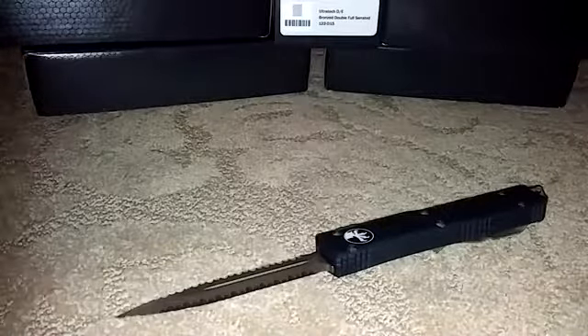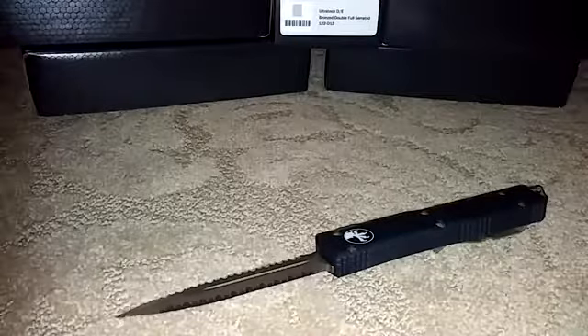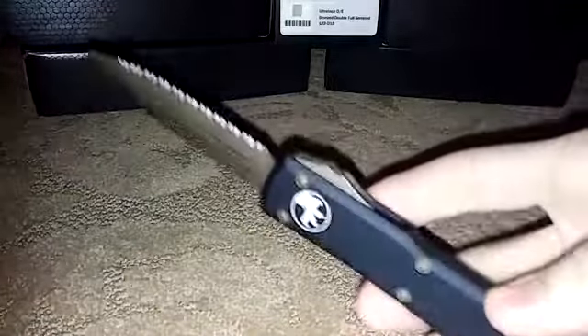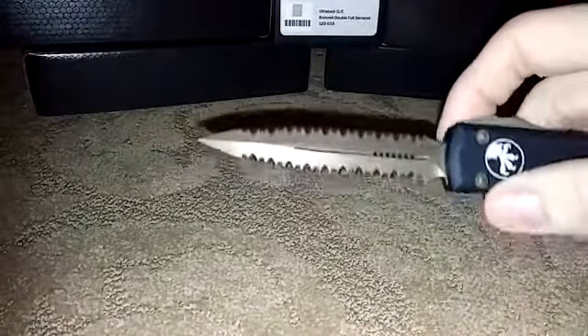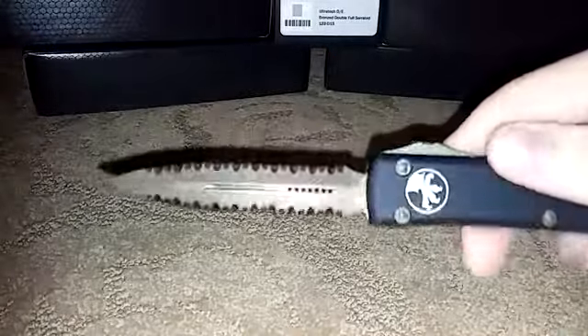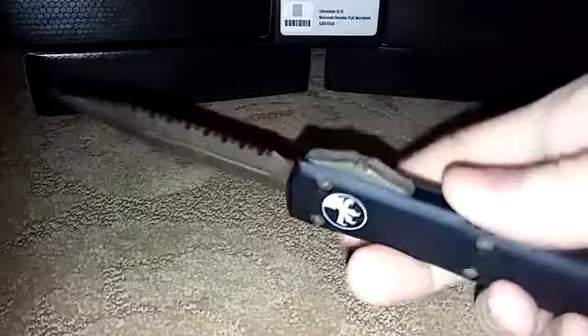CFO Knives again — just wanted to show the end-of-the-year ultra-tech that Micro-Tech just made for 2016. It has the contour chassis, all bronze hardware with a bronze blade. They bronzed the blade first and then did the serrations to really make it pop. This is a short run — these are very collectible knives. We were able to get five of them on the website now at CFOknives.com. If you have any interest or questions, just shoot me an email and I'll be more than happy to answer them.